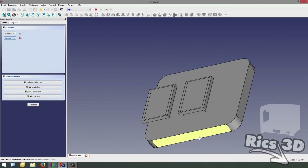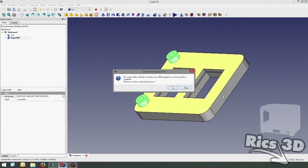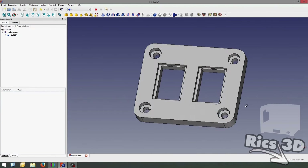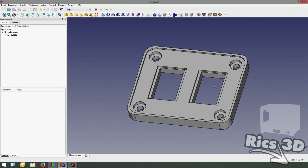Man kann den Lüfter natürlich auch über das Mighty-Board schalten lassen. Dazu muss allerdings noch ein MOSFET eingelötet werden. Ich wollte mir den Aufwand nicht geben, da ich mit der Schalterlösung ganz gut leben kann, und deswegen spare ich mir diesen Schritt.